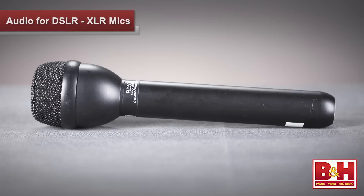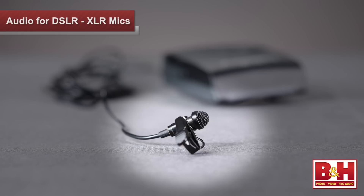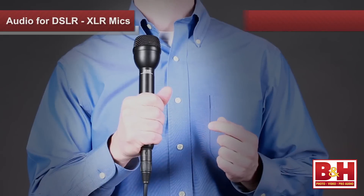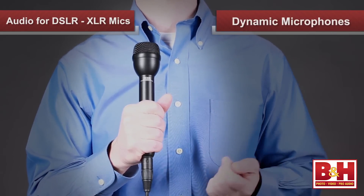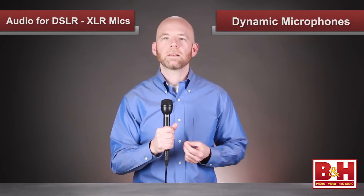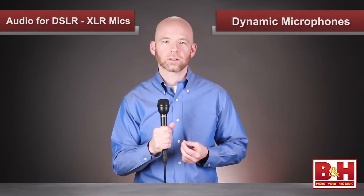We're going to take a look at four different kinds of XLR microphones that DSLR shooters often use: handheld dynamics, lavaliers, shotguns, and small diaphragm condensers. The simplest is the handheld dynamic microphone, and we're using it to record this segment of the video. Because they're rugged and don't need power, these are popular with journalists.